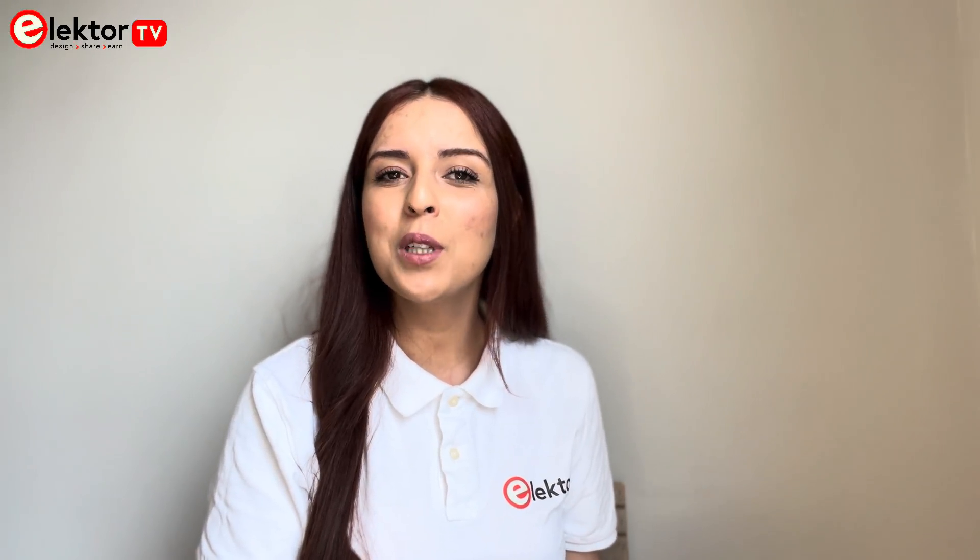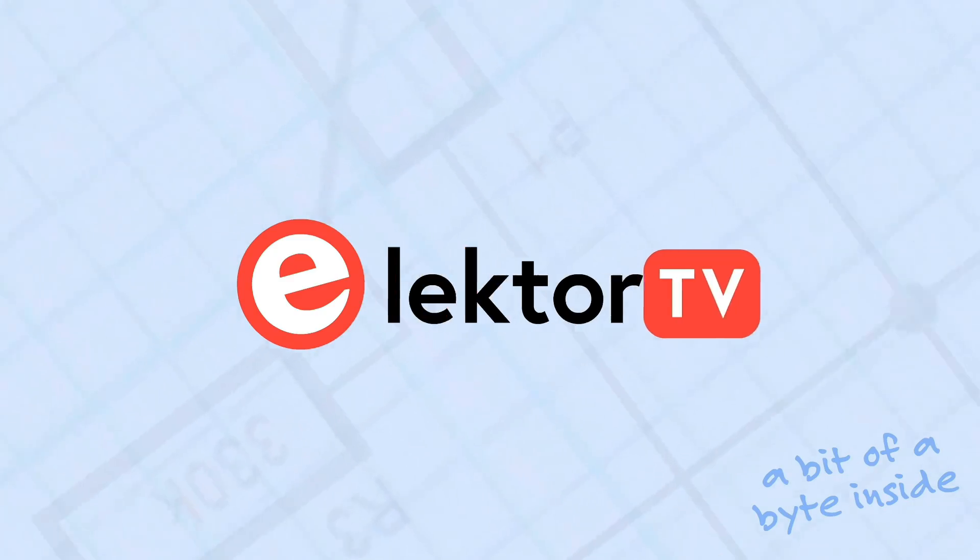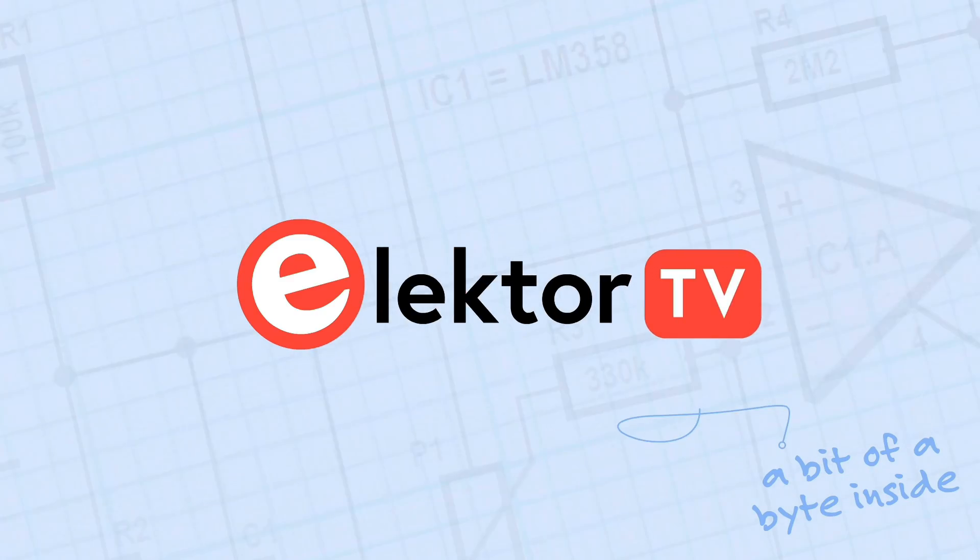Thanks for watching! We'd love to hear about the projects that you are working on with your Raspberry Pi 5. Share your experience in the comments below and don't forget to subscribe to our channel for more videos. See you next time!